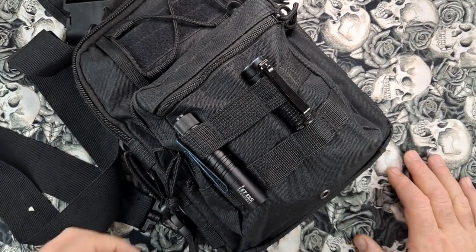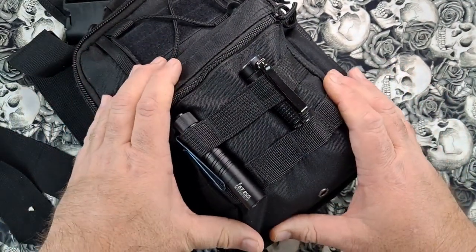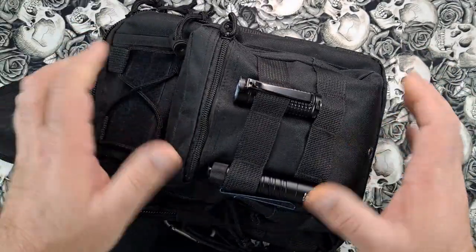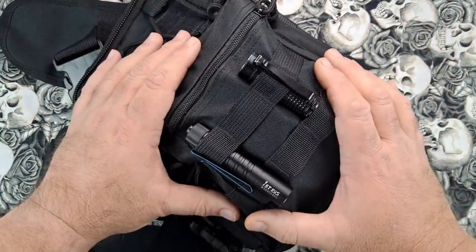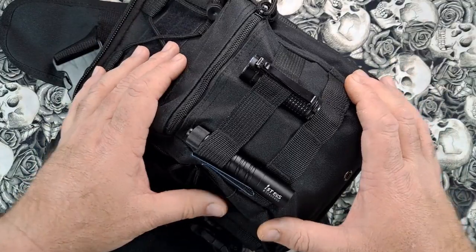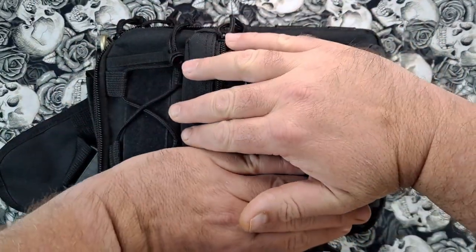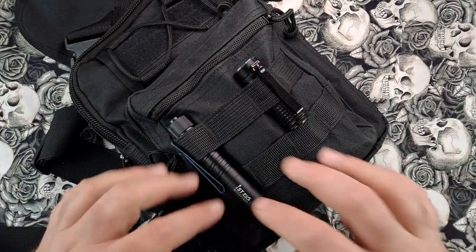Happy Halloween! I thought I'd do something a little different — instead of an EDC everyday carry video, I'm doing an EDPC, an everyday paranormal carry. I have a little sling bag with some items in it in case you end up someplace that's abandoned, spooky, or you think it's haunted and you want to do a little investigating. It's not a very big bag, pretty small but packed full.